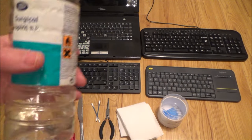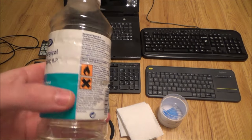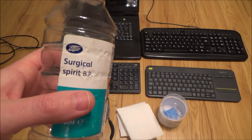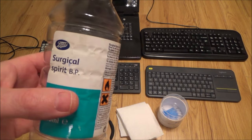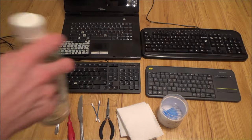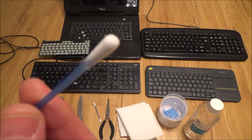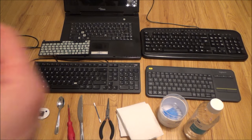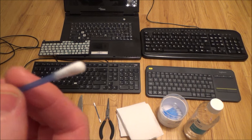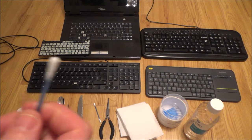In the UK we call it surgical spirit; in America you'd know it as rubbing alcohol. It's very cheap and used to help clean the keys. You may not need it — a dry q-tip might be enough for just dust and debris — but if you've spilt something like a can of coke and it's all sticky, you'll need the surgical spirit or rubbing alcohol for a thorough clean.